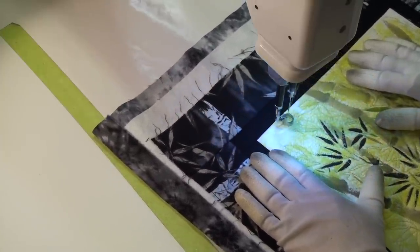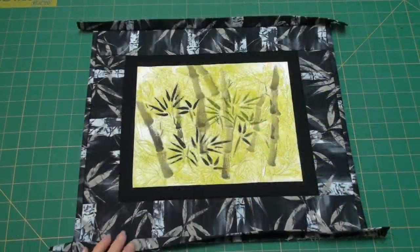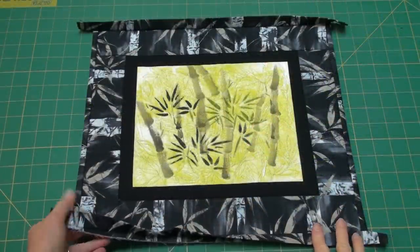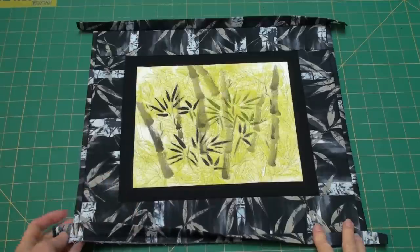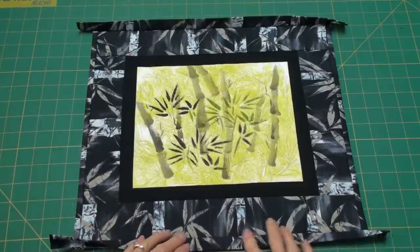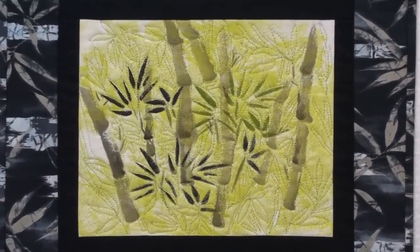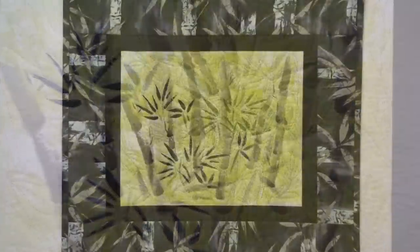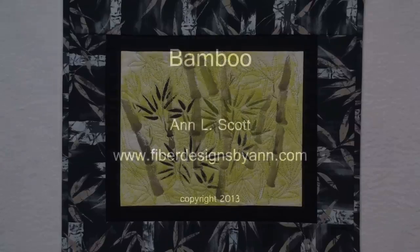After the quilting was finished I trimmed it and then added what will be my butted cord binding. If you're interested in that, I have a video link in the description — it makes a really nice finish on these small art quilts. It finished at about 16 by 14 inches. I hope this gave you some ideas to try. I'll be posting more fiber art and fabric painting videos; to see more of my work, please visit my website. Thanks for watching.